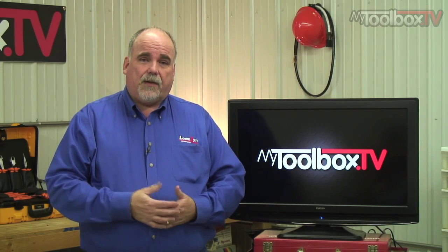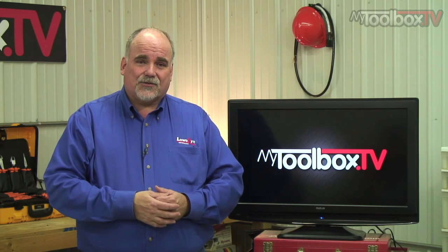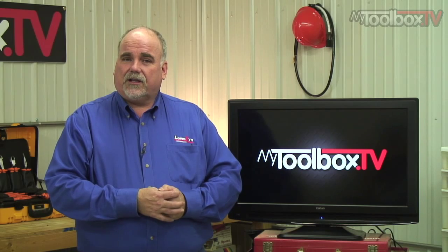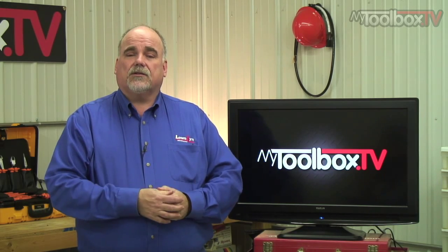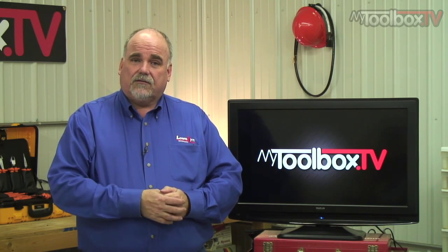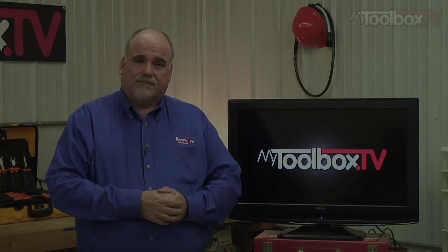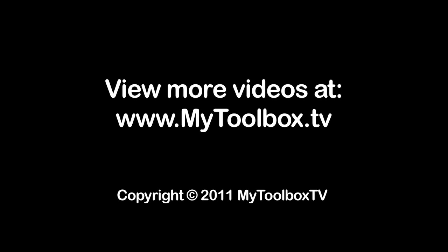I hope you got something out of today — that was our goal. If you have any more questions, feel free to drop us an email. We love your questions. Thank you again for visiting us for this episode of My Toolbox TV. Until next time.